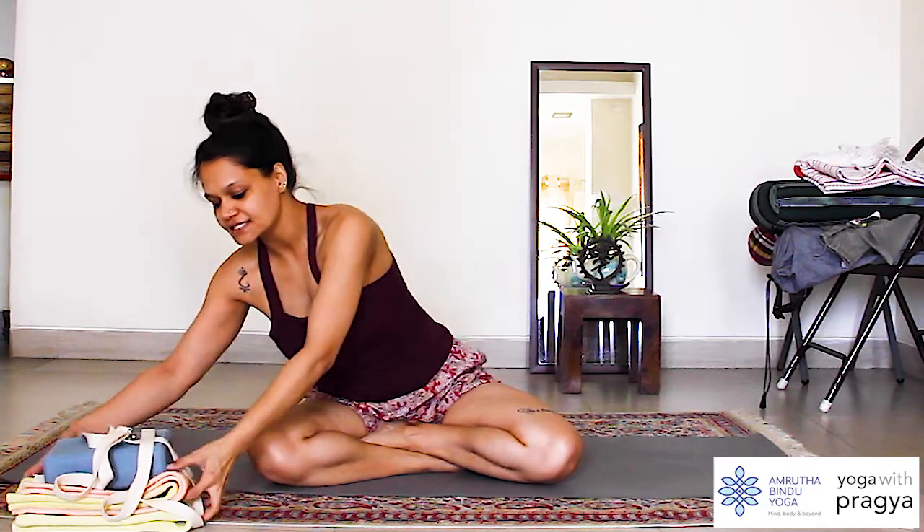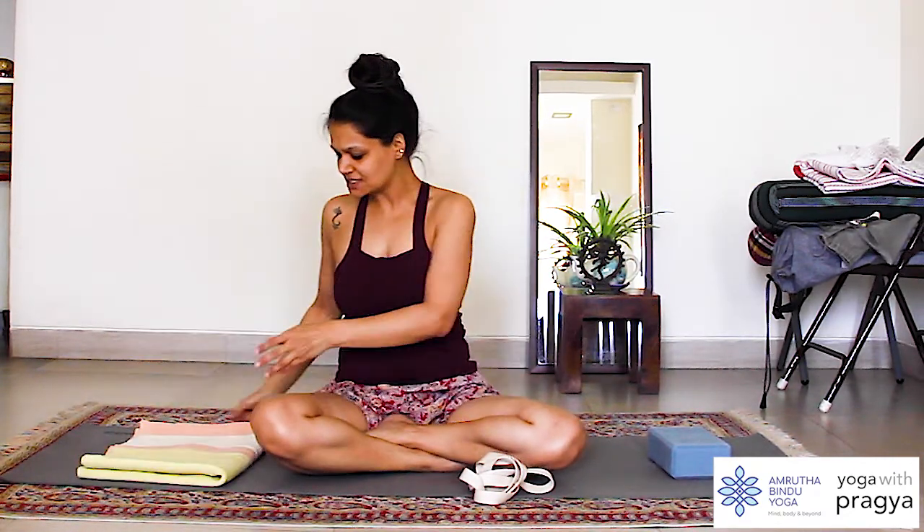I am going to show you how to do Janu Shirsasana today using just a few props that you will have around the house. I am going to use a belt — you can use a scarf. I am going to use a block; I am using a soft block versus the hard blocks I sometimes use, because I want my foot to rest on it. And I am using a folded mat to sit on.